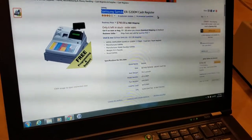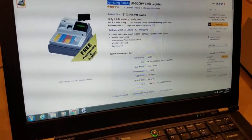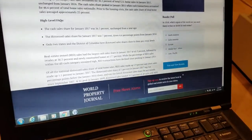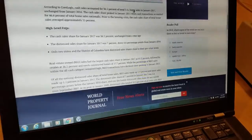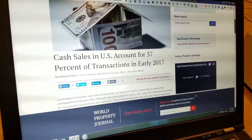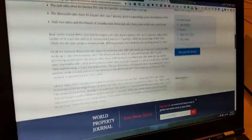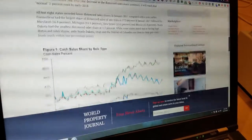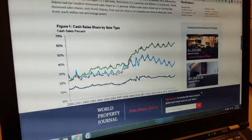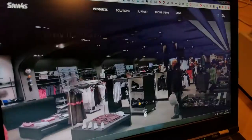It's a very well-made cash register, and that's reflected in the price. You can get them used for around $400, but if you're buying them new, you are paying up. But it's well worth the price, particularly when you consider that according to worldpropertyjournal.com, cash sales in the United States accounted for 30% of transactions in early 2017. So if you're letting out a third of your sales because you're not taking cash, that's a big problem, especially if you're a small business owner.